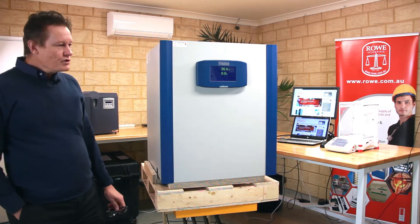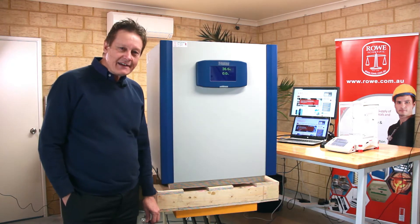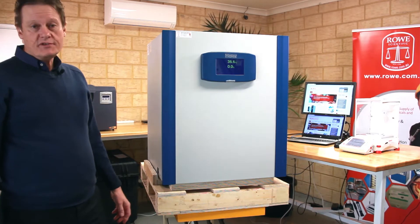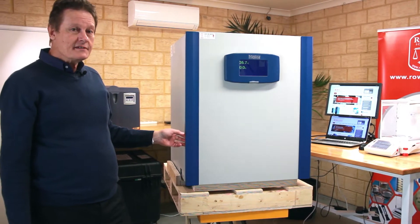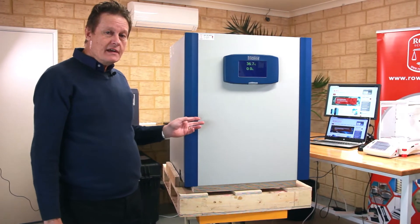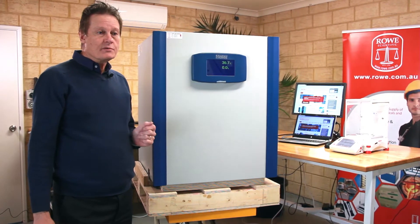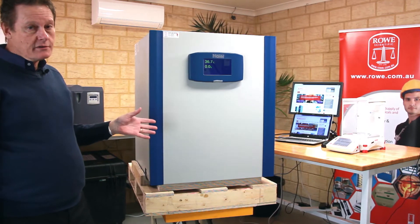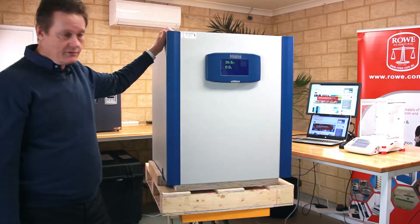Again, today we're in the workshop and we've just unboxed this model, so excuse the fact that it's sitting on a pallet, but we'd like to bring these things to you as soon as we possibly can. Some of the features we have with this model: it's a 168-litre internal capacity. Being an incubator, it has a temperature range of plus three of ambient up to 55 degrees, and the CO2 content can be either at zero or any figure up to 20%. One of the other advantages of this model is it's small, so it can go either on a bench or under a bench, but there are mounting feet on the top so you can stack two on top of one another.